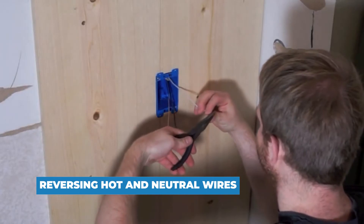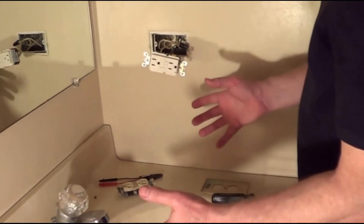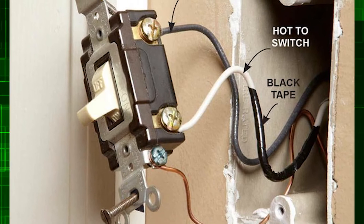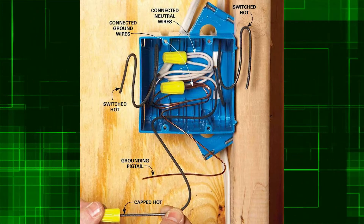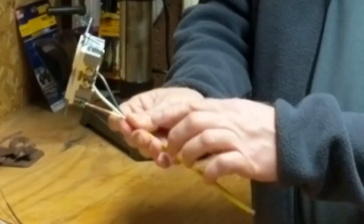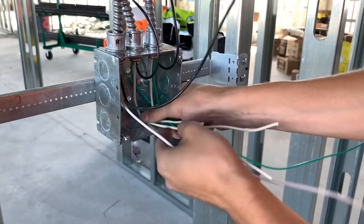Reversing hot and neutral wires. A common but avoidable wiring error is connecting the black hot wire to the neutral terminal of an outlet, which can result in a lethal shock. Always connect the white wire to the neutral terminal of outlets and light fixtures. The neutral terminal is always marked, usually with a silver or light-colored screw. Connect the hot wire to the other terminal. The ground wire is a green-coated or bare copper wire — connect it to the switch or receptacle's green grounding screw, another ground wire, or the junction box.